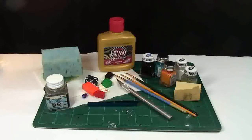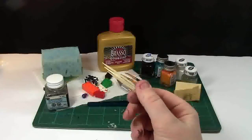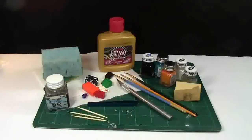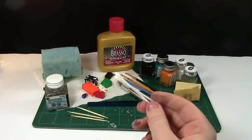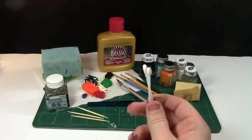I also recommend toothpicks. Everybody's got toothpicks, and these work very well for some very fine detailing that brushes cannot get. And I recommend Q-tips. Q-tips are good for if you have to remove some paint somewhere — you use some paint thinner, and there's a variety of ways to use Q-tips.